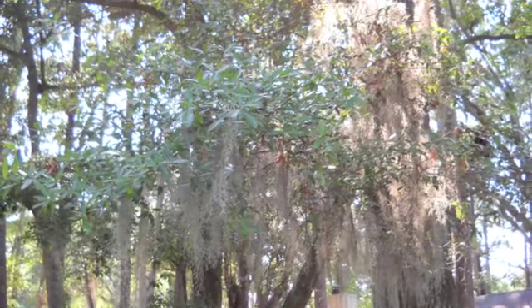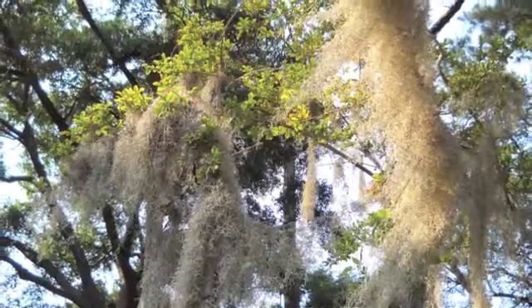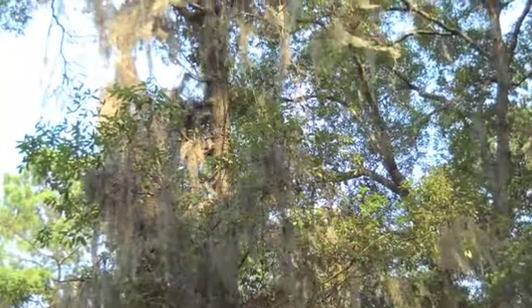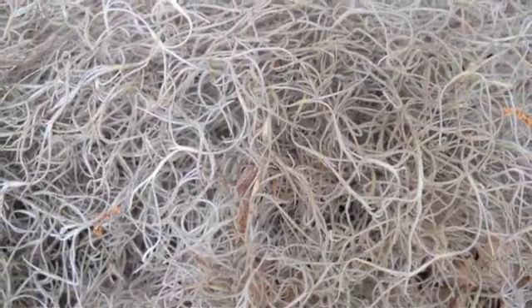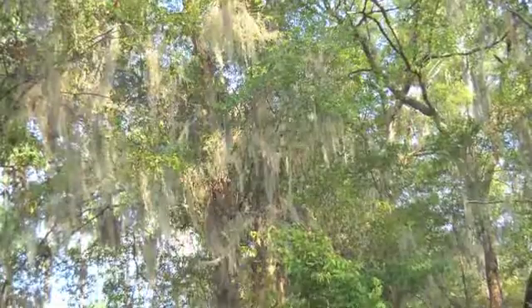Spanish moss is not really a moss, but a plant which grows on another plant or tree, usually the southern live oak or the bald cypress. It's gray and light green in color. It has several nicknames: Florida moss, or my favorite, gray beard. It grows in the southeast United States from southern Virginia to Argentina.